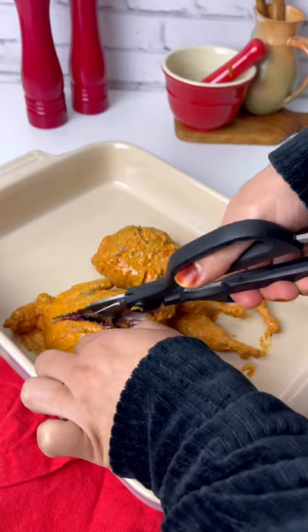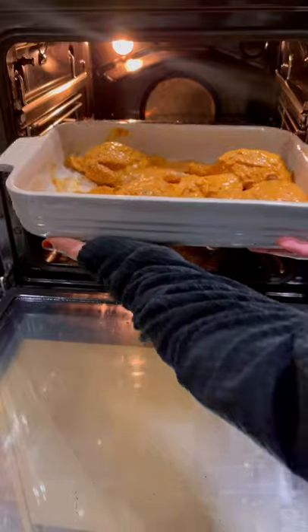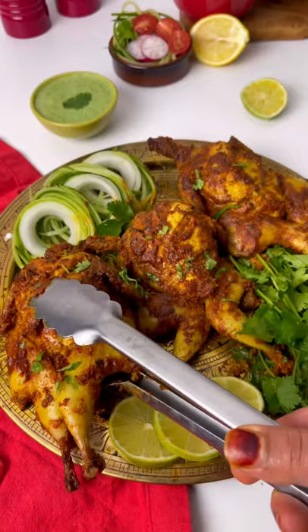Place on a baking tray — I'm using a bag for extra presentation but this is totally optional. Bake in a preheated oven at 200°C for 25 to 30 minutes. That's it! Serve immediately. Enjoy, and thanks for watching.